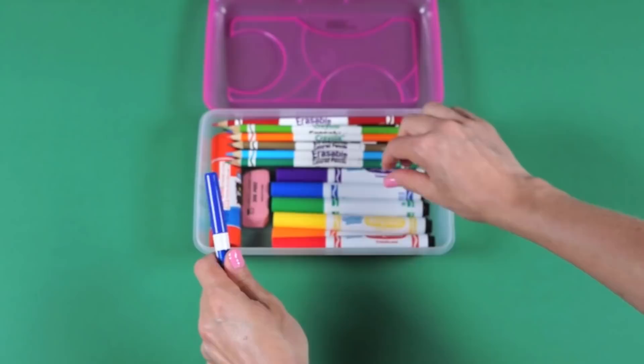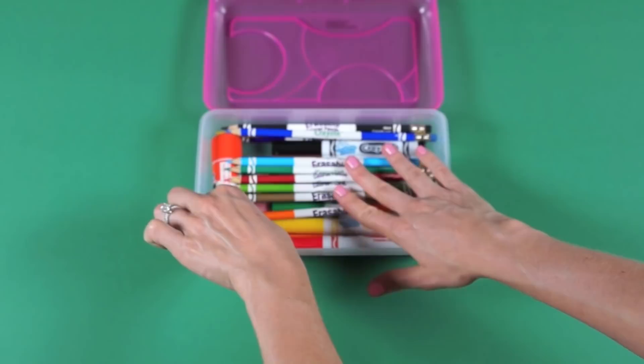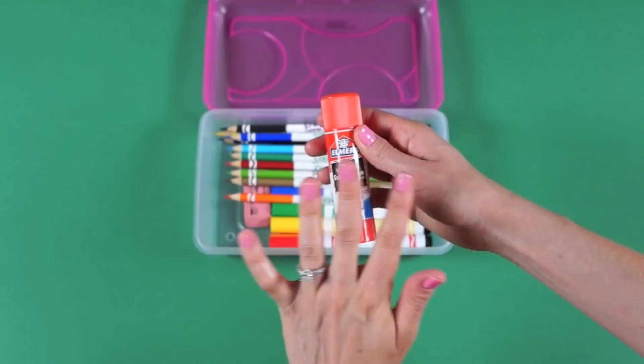All the school supply lists mentioned having two dry erase markers, so I have a blue one and a black one. A glue stick — the lists I was looking at said to only get the clear glue, not purple or blue or sparkly. I just used what I had around the house, which is purple, but the recommendation is clear.